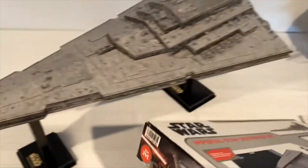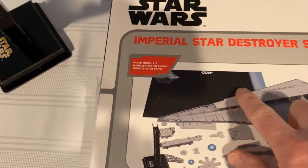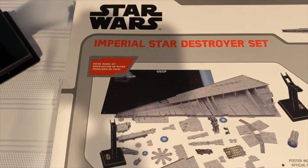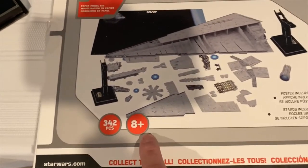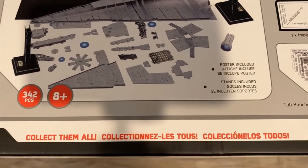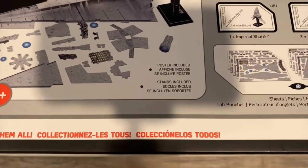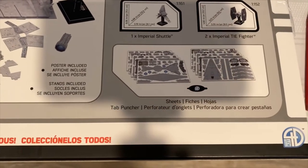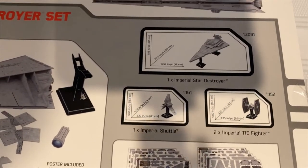On the back of the box you can see some of the pieces, and there's a nice poster that comes with it too based on the Star Wars logos. It's ages 8 and up, 342 pieces — take that with a grain of salt. When I was at Costco they had the Razor Crest with Sandcrawler, Millennium Falcon with X-Wing, this set, and Moff Gideon's Light Cruiser with Boba Fett's Slave 1.